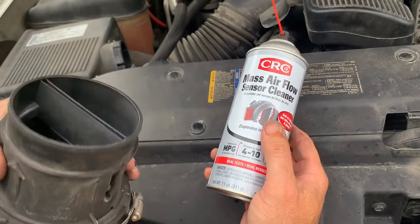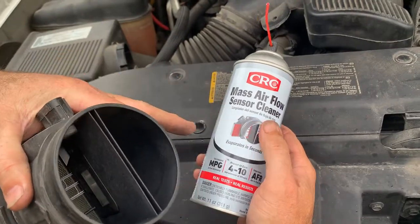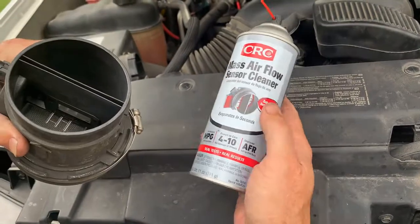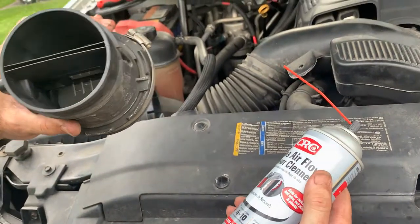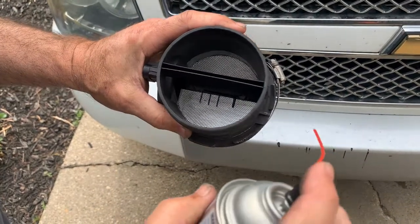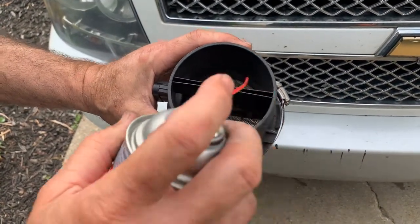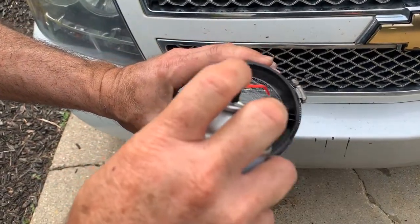You can't just use WD-40 or brake cleaner or anything like that. You actually have to use mass airflow sensor cleaner — it's made especially for that. You should do this every maybe 20,000 to 30,000 miles on most cars just to keep them running at optimum performance, which would also help your gas mileage.